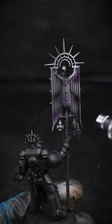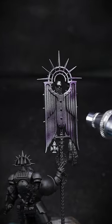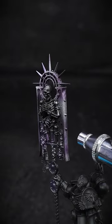Adding some purple in random patches onto the silver, just because I like that slight tint of colour as some undertones for metallic paints.